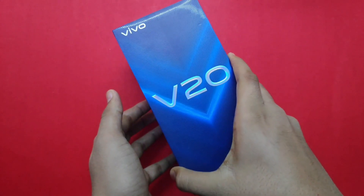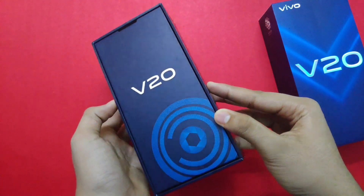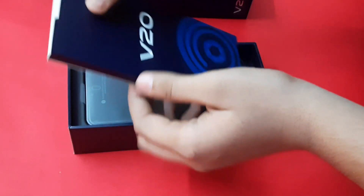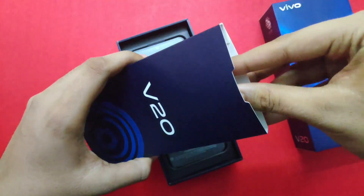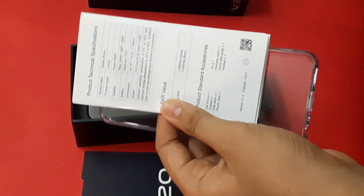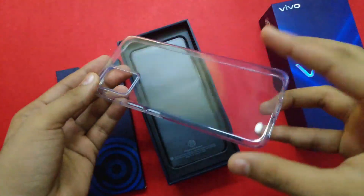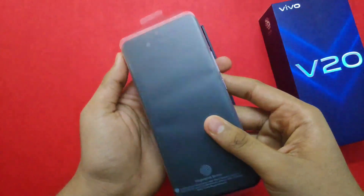We opened up the paper box and we have got the V20 with a lot of designs. We have a paper box, a back cover, and paperworks included. The back cover is also here along with a plastic sheet.